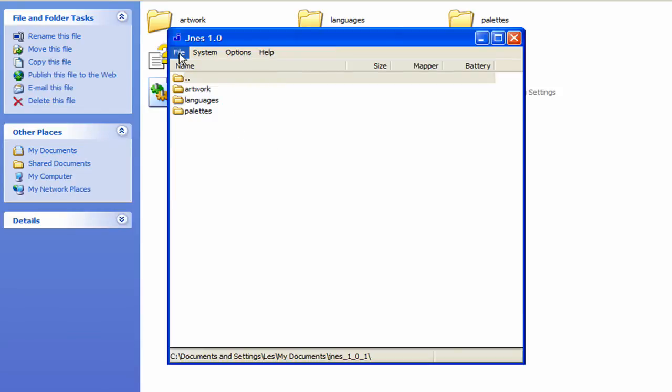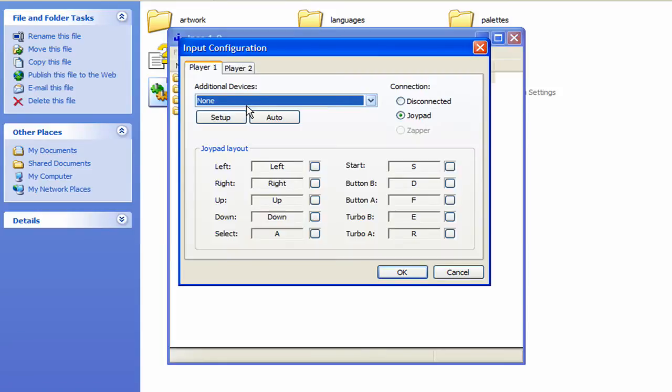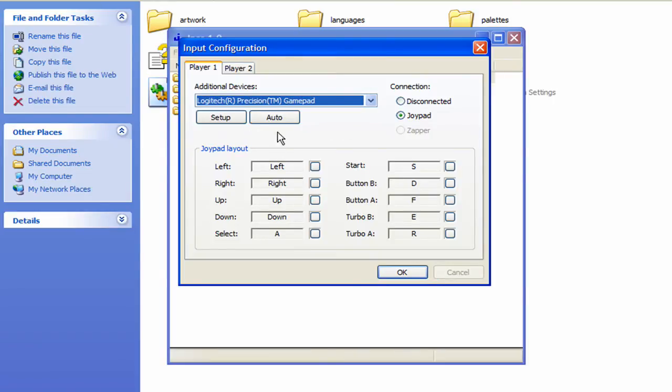The first thing I want to do is go to the controller configuration. Go to Options then go to Input. By default there's none, so you have to choose your controller. I used the Logitech gamepad. You can automatically configure or manually configure it with the setup option.